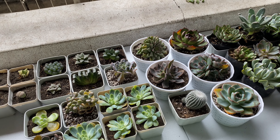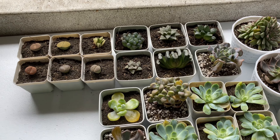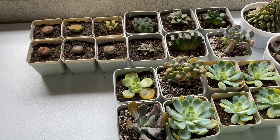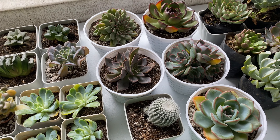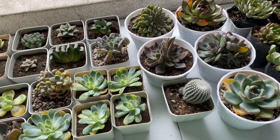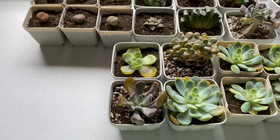My Haworthias are doing great. Based on my experience, I find Haworthias low maintenance compared to Echiverias. I feel like Echiverias are a little bit tricky, a little bit sensitive when it comes to overwatering, underwatering, and sun exposure. So they're really sensitive.